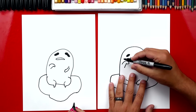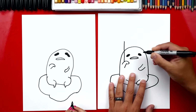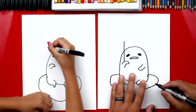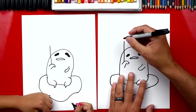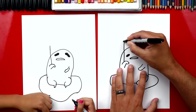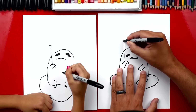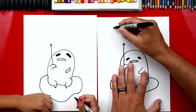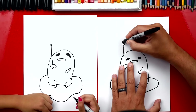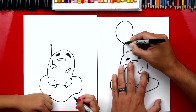We're gonna draw him hanging onto a balloon. So let's draw a straight line connecting to his arm — it's going right through his head. Then at the top, we're gonna draw a little arrow, so let's draw a T on the top. Then we're gonna draw an upside-down V — that's for the bottom of the balloon. And then we're gonna draw a big circle or big oval for the balloon, so we're gonna come up, around, and then back down.